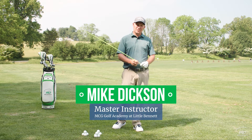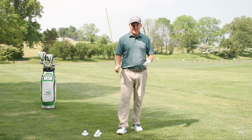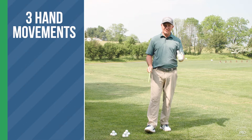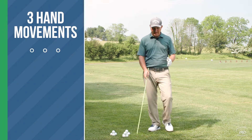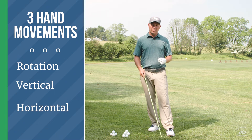We're going to talk a little bit more about the hands and particularly how the hands can move. We have three directions the hands can move: we can move the hands rotationally, we can move them vertically, and then we can move them horizontally.